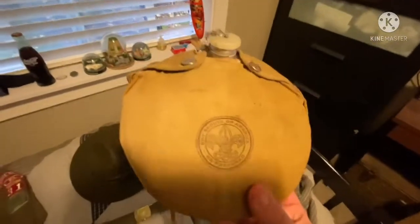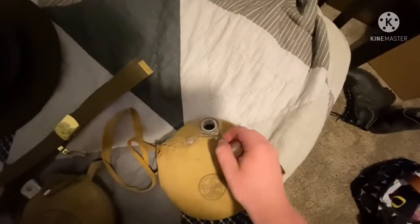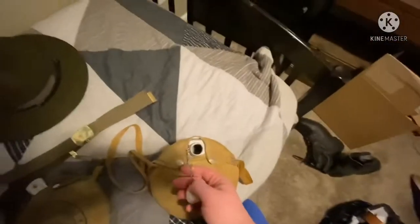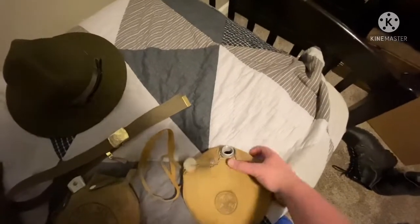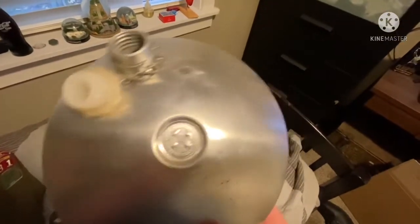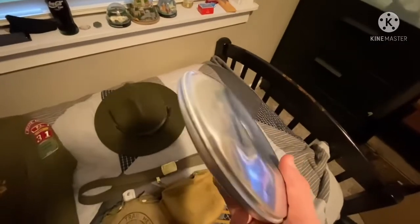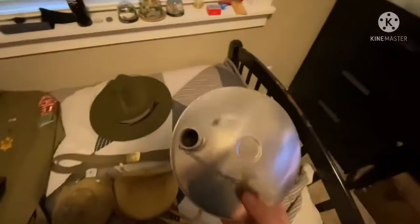Right here we have an official Boy Scout water bottle — it's one of the thin ones. It's got a plastic cap with a chain, which is kind of like a lot of the early 1940s and 1930s military canteens. It's just aluminum. Take the stamps off and take the cover off and you've got 'Boy Scout' stamped on the front — that's disproportionate — and 'Regal' stamped on the back, which is the manufacturer. Got a pretty big dent in there, but yeah, just a shiny flat aluminum canteen.